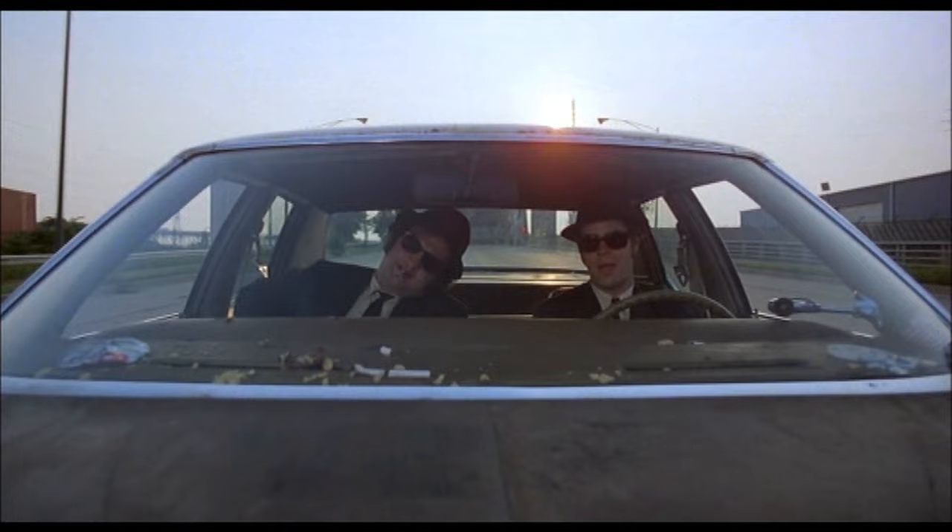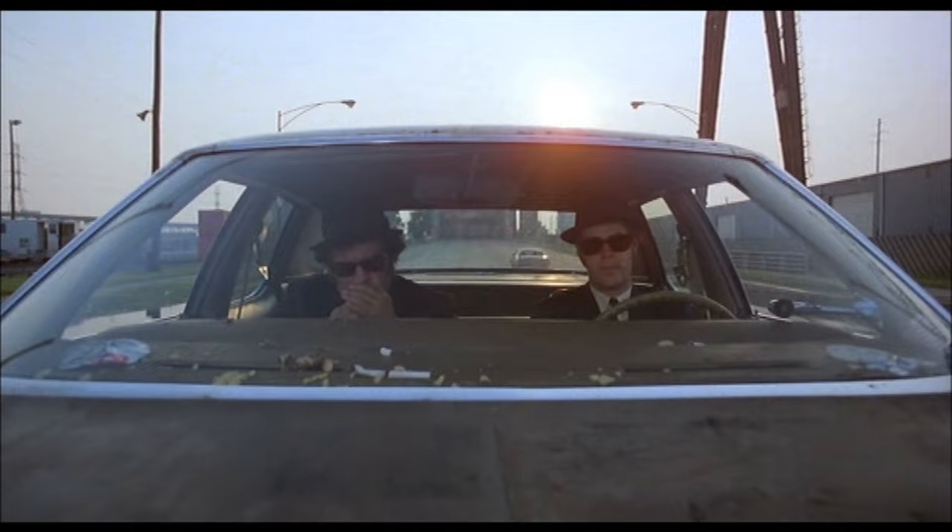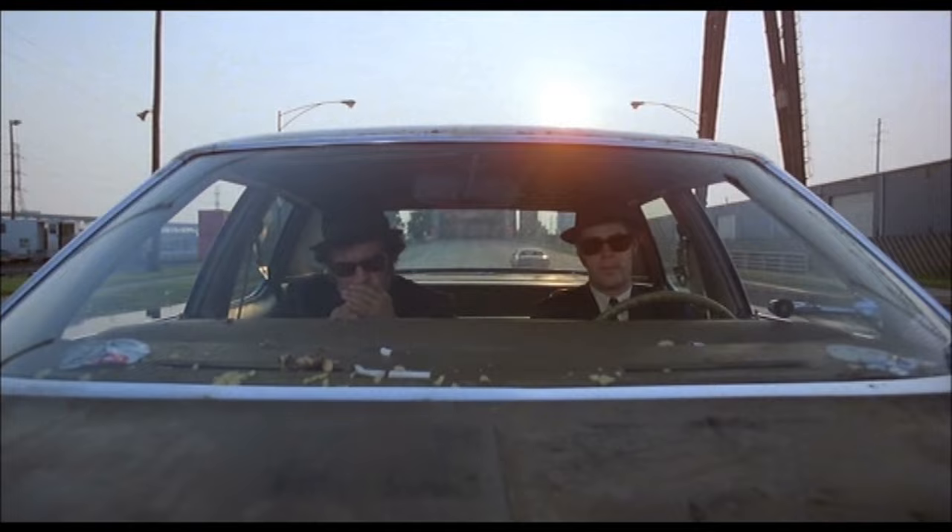What do you say? Is it the new Bluesmobile or what? Fix the cigarette lighter. Here we go.